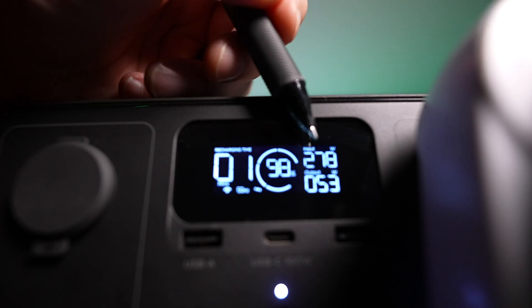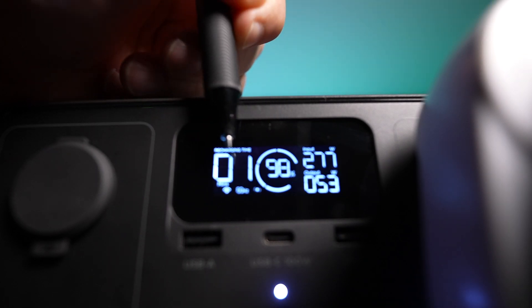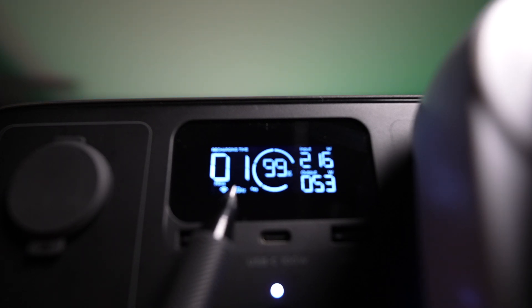The display shows input wattage, output wattage, percent battery remaining, as well as the time remaining until full discharge or recharge. There are some other excellent touch points, such as a little icon indicating that the fan is on — although I can barely hear it. We're running at 60 hertz, which is the US system, and the Wi-Fi is connected.